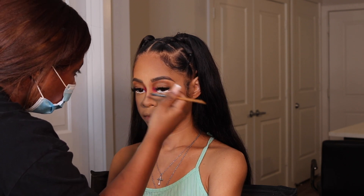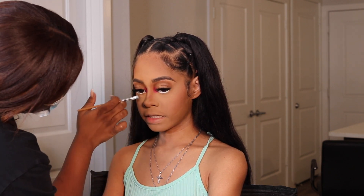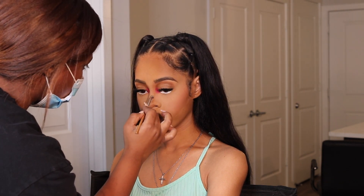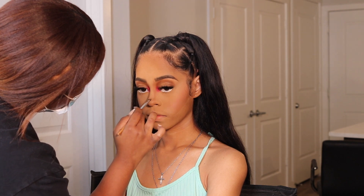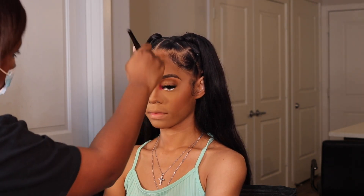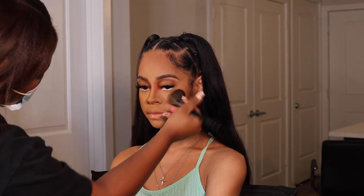I took some concealer on a brush — making sure it wasn't super wet, wiping off the excess — and pressed it over that pink shadow on the nose to cover it up. Then I went back in with loose powder to set that area and went over it with contour powder alongside the nose. You can see how it kind of disappeared. To add more warmth — since the contour shades were a little ashy and dull — I'm taking my True Complexion Palette by Black Radiance and using the sculpt shade to go over those previously contoured areas.